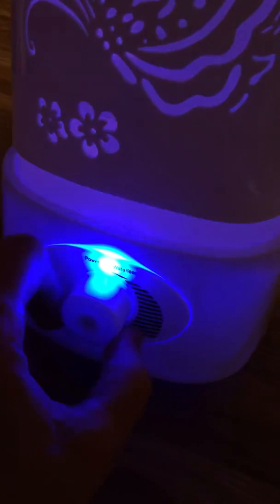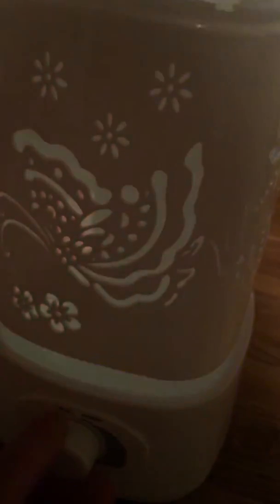Look how much mist is coming out. Depending on how much you want, there's a knob down here that you can turn up and down. That turns off the water, and if you want you can still have a nightlight. You can turn it down for less mist or all the way up — it has a really really good output.